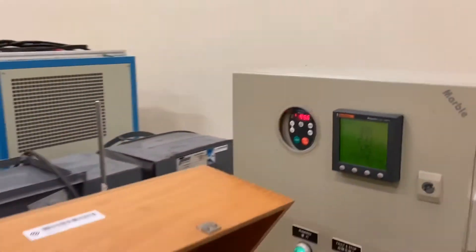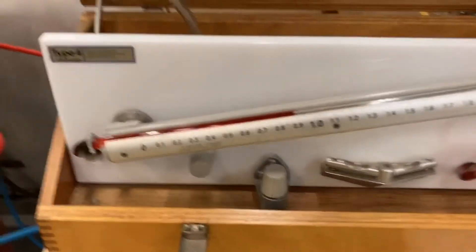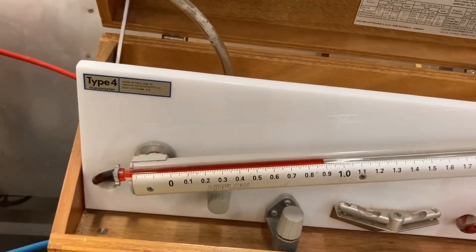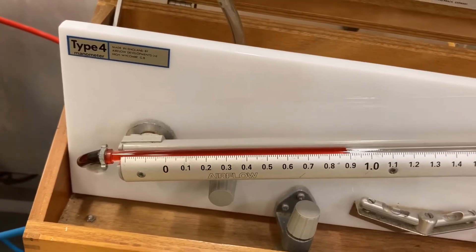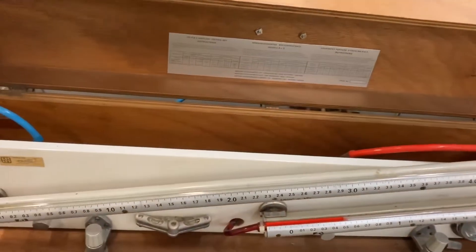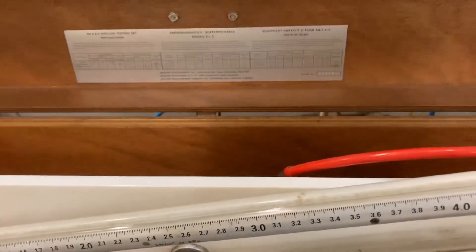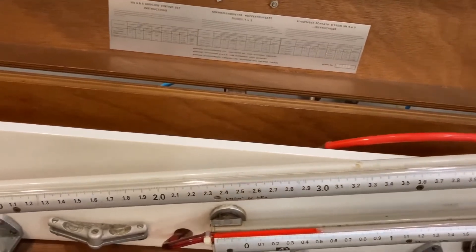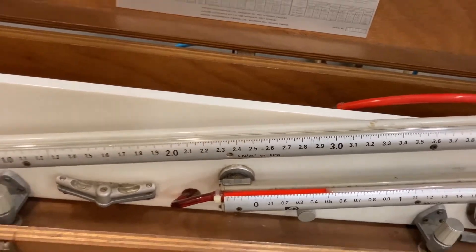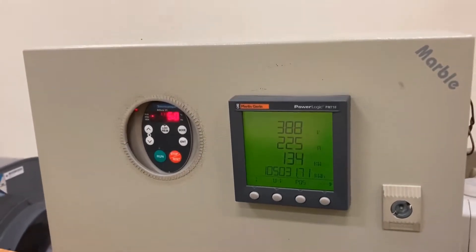The first reading is the static pressure before the settling nozzles, which is here, around 0.89. The third measurement is the electric power, which we can measure here in kilowatts.